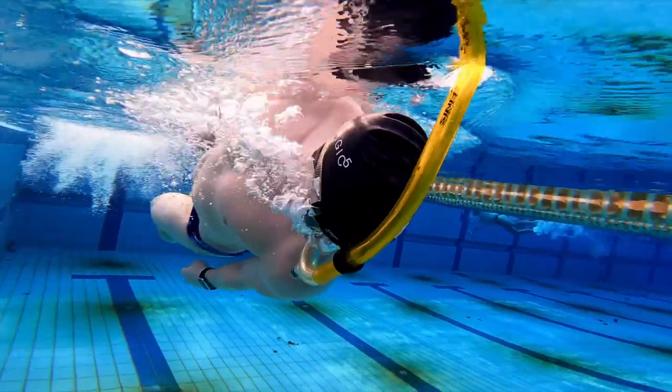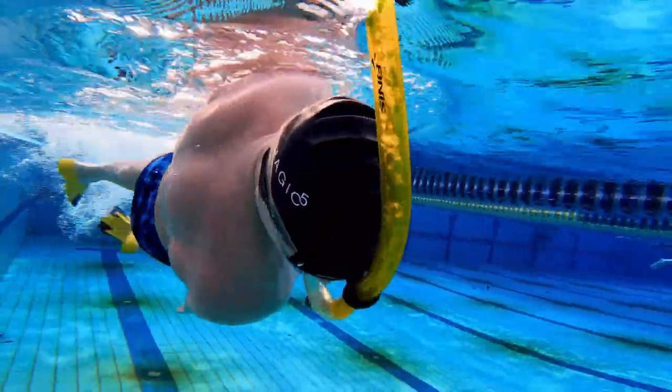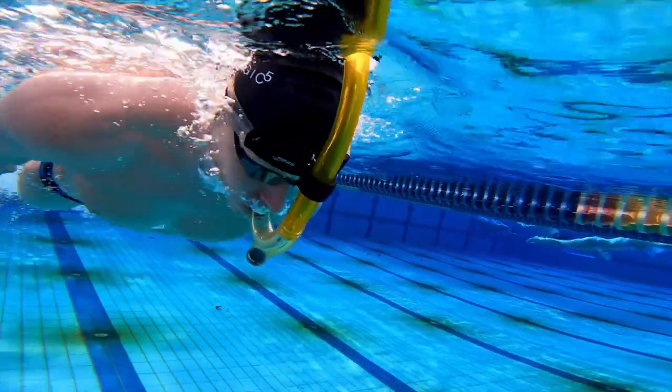The mouthpiece is made of silicone and has the most important part of any center-mount snorkel: the one-way purge valve. This valve, vertically centered below the mouthpiece, is there to collect and purge excess water, preventing it from coming in your mouth when you breathe. It also makes it easier to clear if water enters while swimming or during flip turns. The curved snorkel design is streamlined and hydrodynamic, staying centered over your head, safely above and below the water. It's curved enough to avoid capturing any splash for all four competitive strokes and drills.